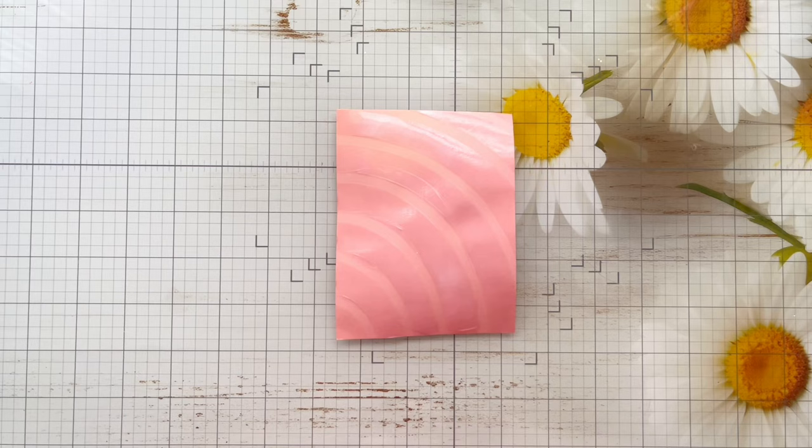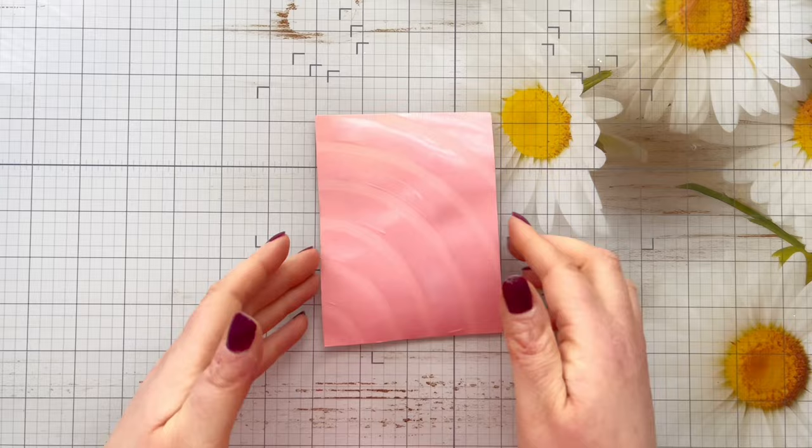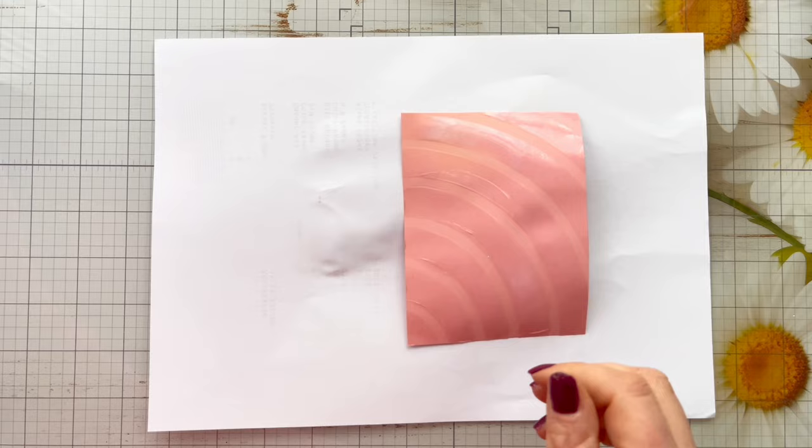Once the Tacky When Dry Gel Medium is dry, you'll see it has a lovely glossy clear finish. It stays tacky for ages, so you don't need to rush — you could leave it on your desk till the next day and come back to finish it. Because it stays tacky, that is what's going to hold the glitter in place.